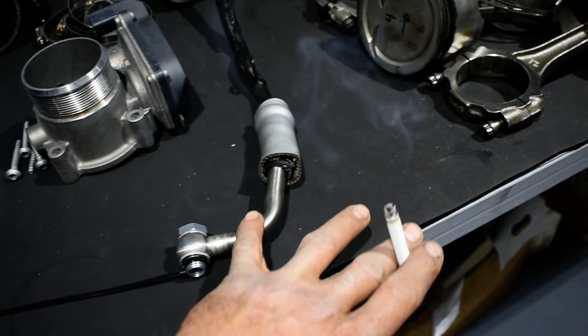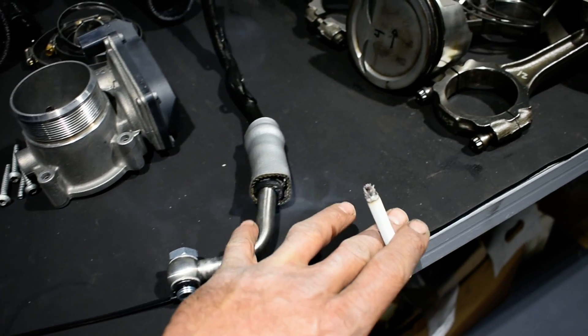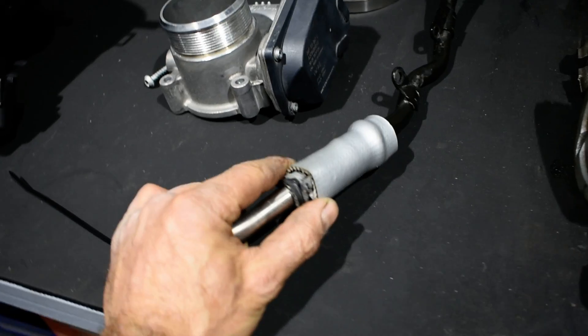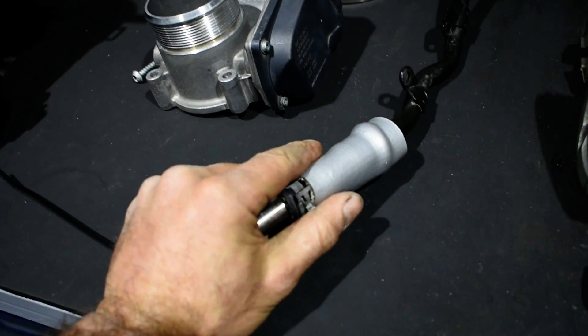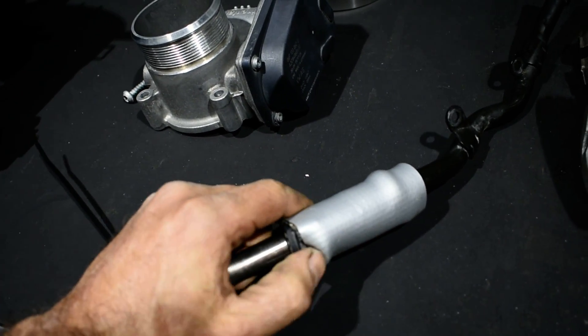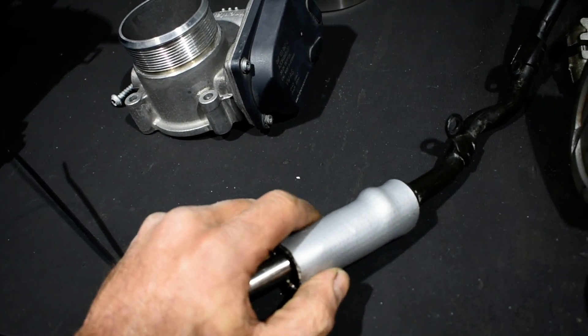This is the aftermarket coolant pipe for the turbo, for the Garrett, and this is the stock one. I merged them together and then put a fire protection sleeve on it to protect the rubber.